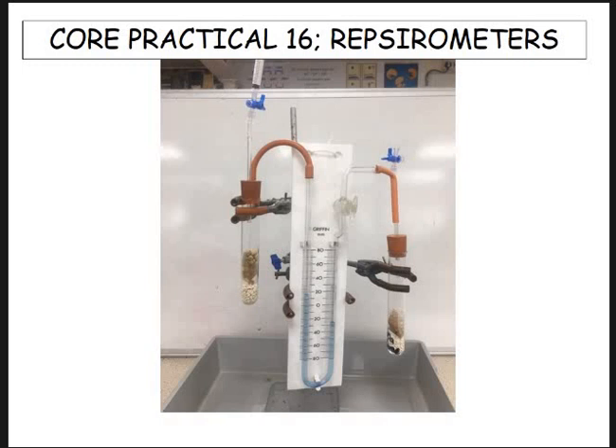This is a PowerPoint about core practical 16 respirometers. It's a practical we would have done after finishing aerobic and anaerobic respiration. You can see there equipment set up as a respirometer. It's got a piece of equipment in the middle called a manometer, and you can see it's got a scale there so we can take some quantitative data.